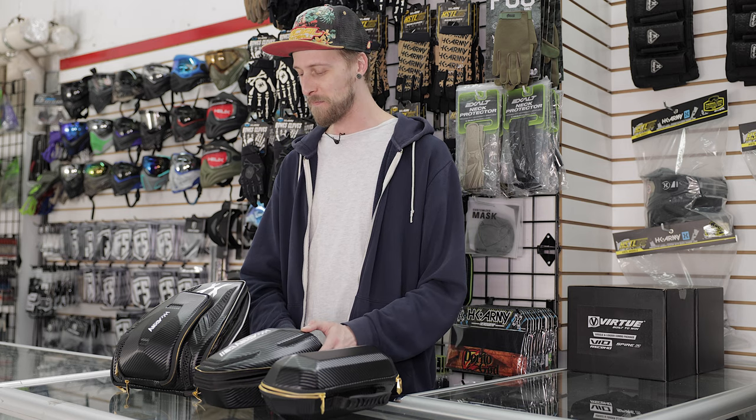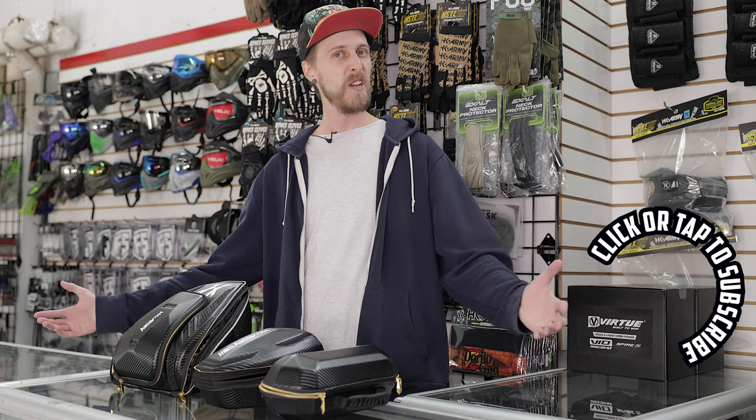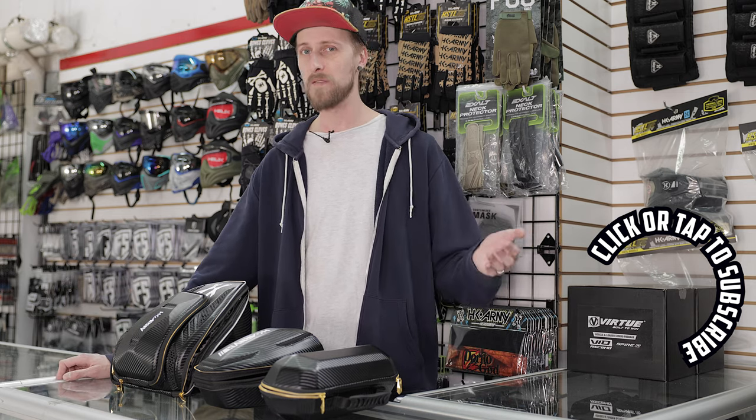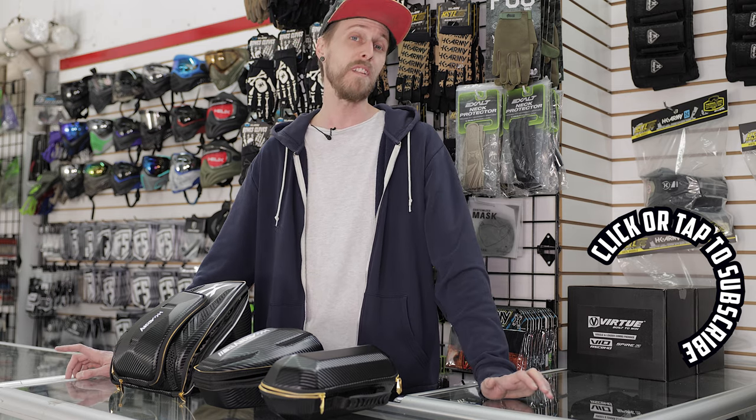So yeah, if you're in the market for some new cases, check these out because they're really cool. But what do you guys think? Do you like these? Is there another kind of mask case or loader case or whatever that you prefer? If you do, you should tell us why. And as always, thanks for watching.